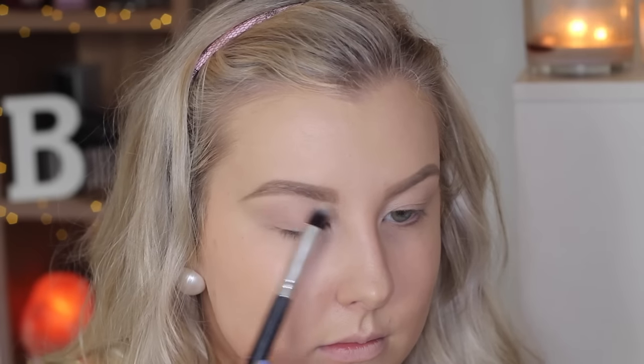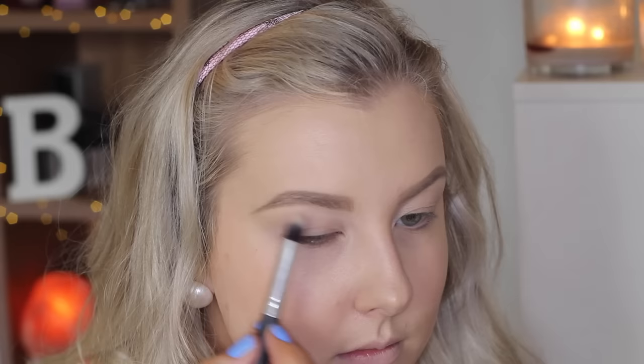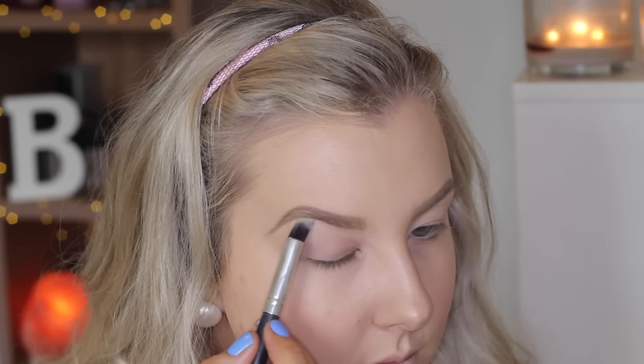Onto the eyes, I'm first priming my eyelids using my MAC Painterly Paint Pot just to create a smooth base. Then for today's eyeshadows I'm using mainly Colourpop. I'm going in with Glow, which is from the Kathleen Lights Where the Light Is palette, and I'm just applying this as my brow bone highlight.